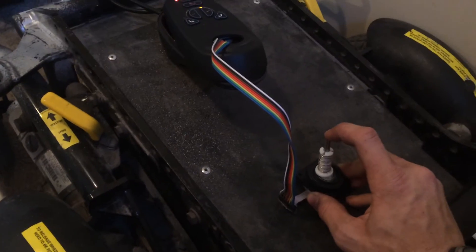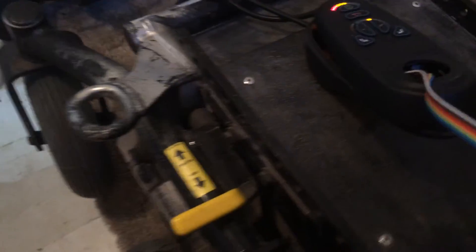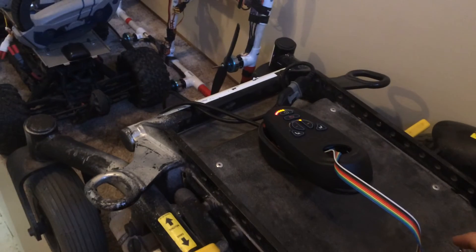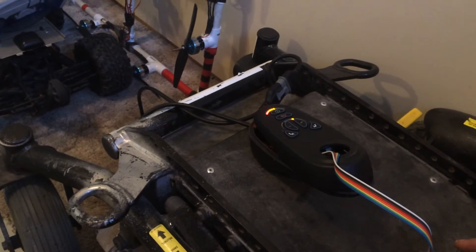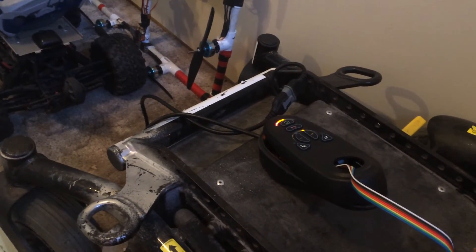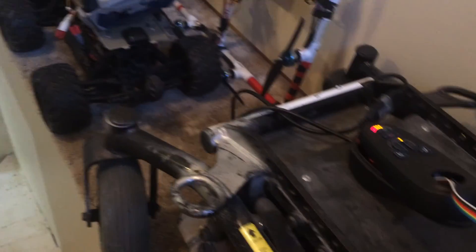Go forward. You can see all those clutches — you can see it just real quick. Try and go forward a little bit. Back a little bit. Turn to the left. Turn to the right. And so she works.